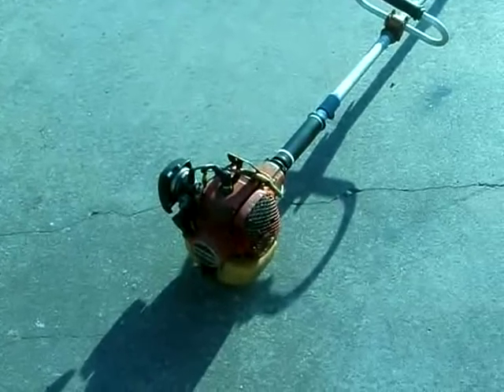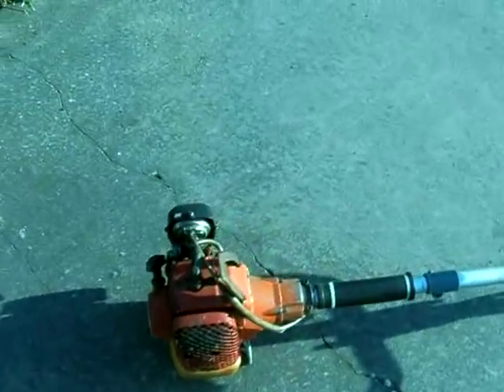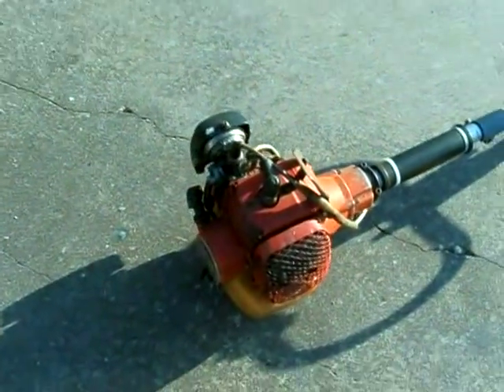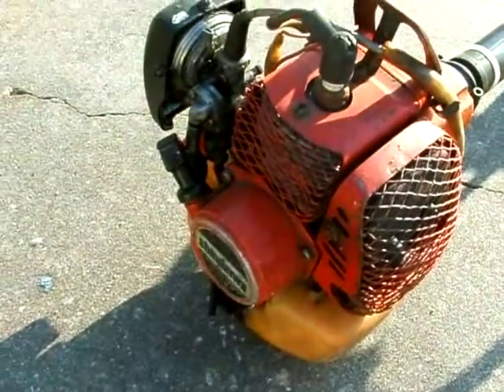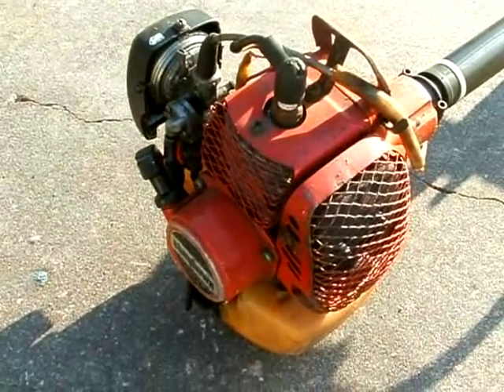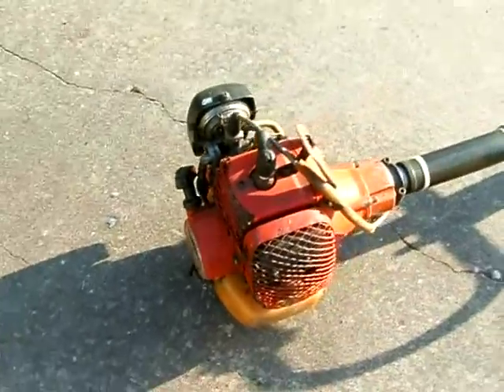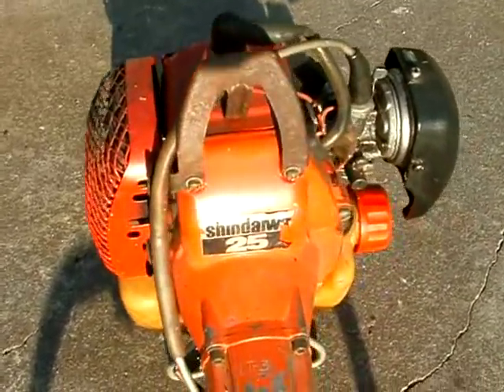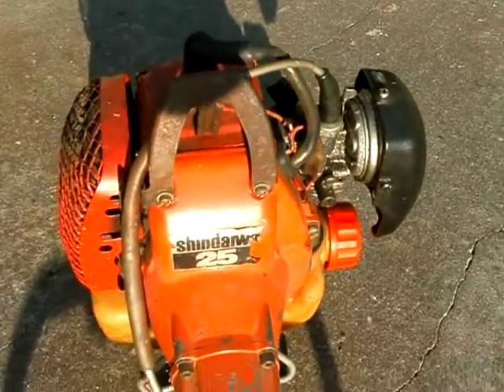This is a Shindawa trimmer. I believe it's called an S25, circa 1985 or so, so it's about 25 years old. I do believe it's a 25cc trimmer.